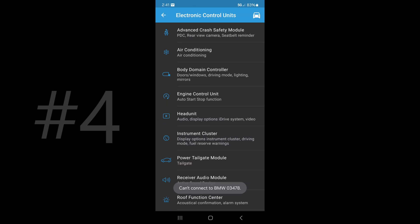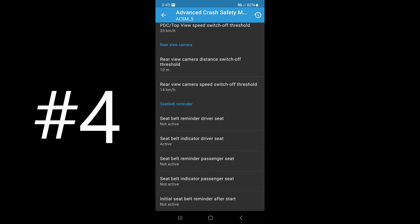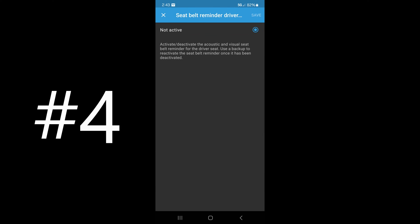Back in the Bimmer Code app, this is option number four. It's an annoying chime — the seatbelt driver's seat chime. We're going to tap on 'Advanced Crash Safety Module' and let that connect. We're going to scroll down to 'seat belt reminder, driver seat — not active.' I'm an advocate of wearing a seatbelt, but when I'm moving the car in the driveway or coasting around a parking lot at two miles an hour, I don't want a chime going off non-stop. If you feel the same way, go ahead and deactivate your seat belt reminder.